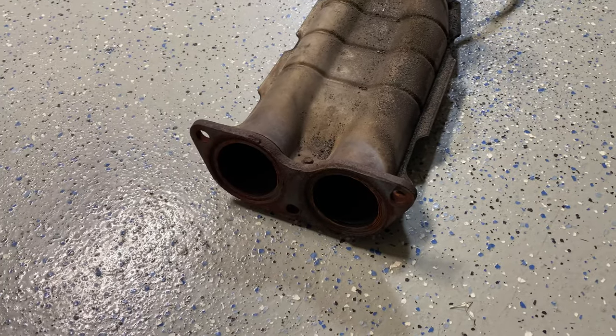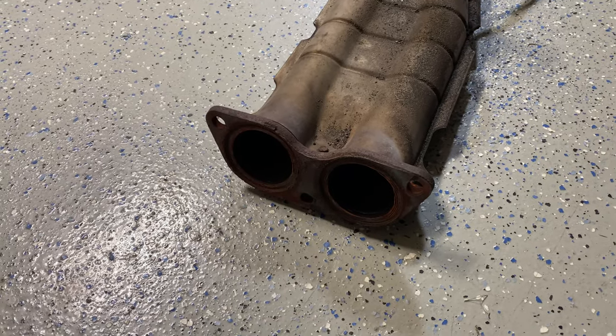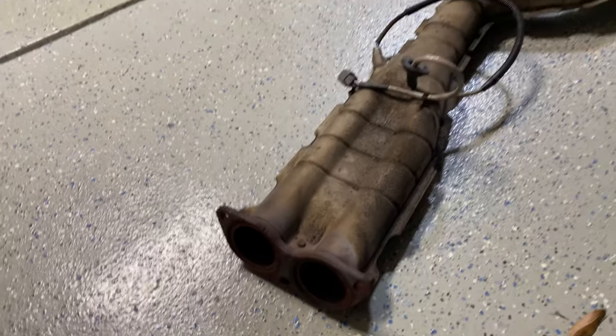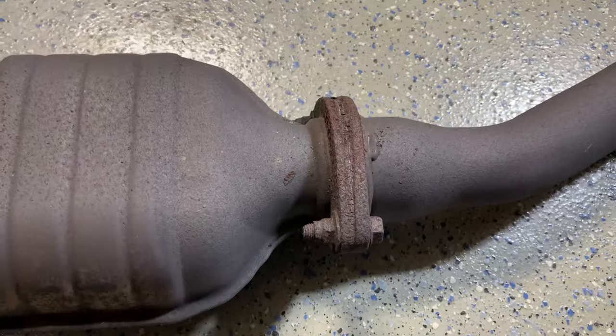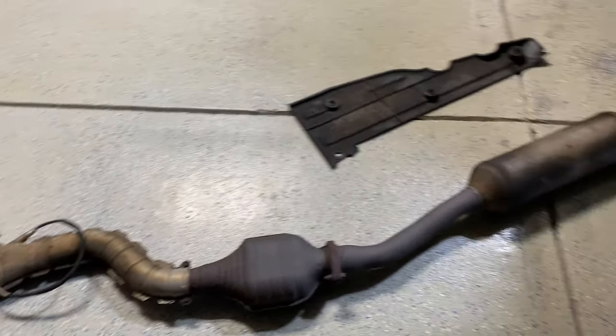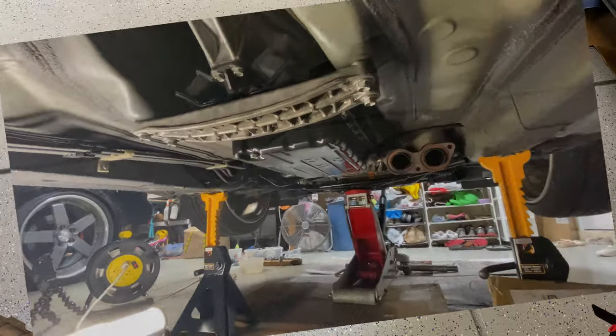I took this section out of the car. This is 18 years worth of corrosion, especially since it spent more than half its life up in the Virginia area. I'll have to break that loose just in case I ever have to open it again — clean it up so I can put it back in once I'm done.